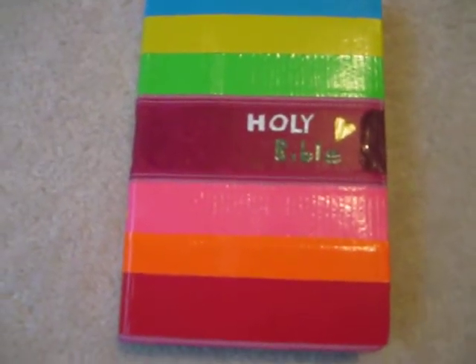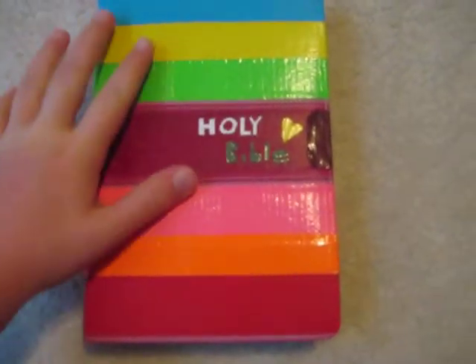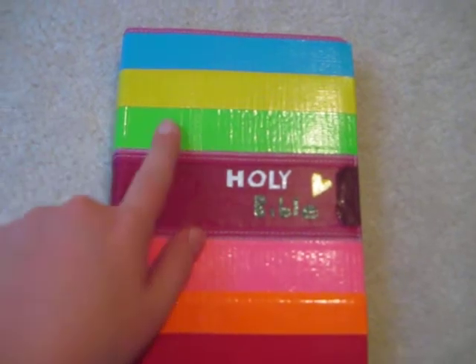Hi YouTube, it's ElevenGameFace. I'm going to show you my Bible that I covered in duct tape. It has like a pattern kind of to it: blue, yellow, green, pink, orange, and red.